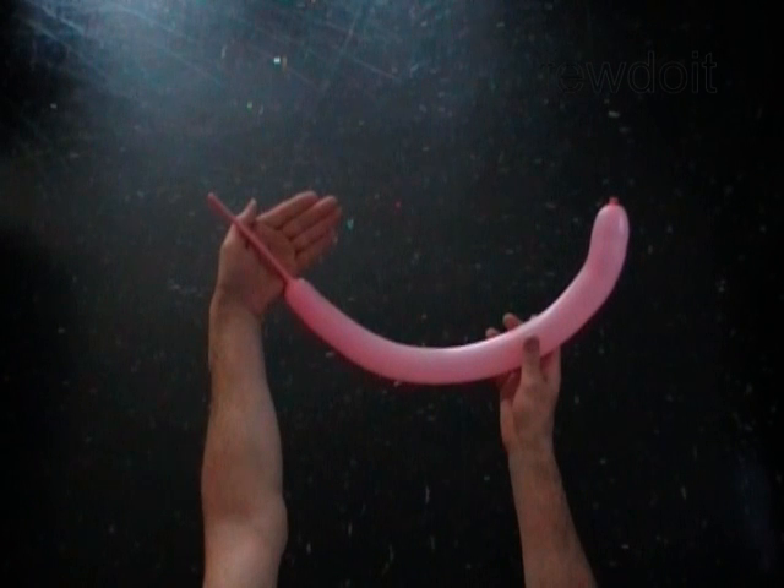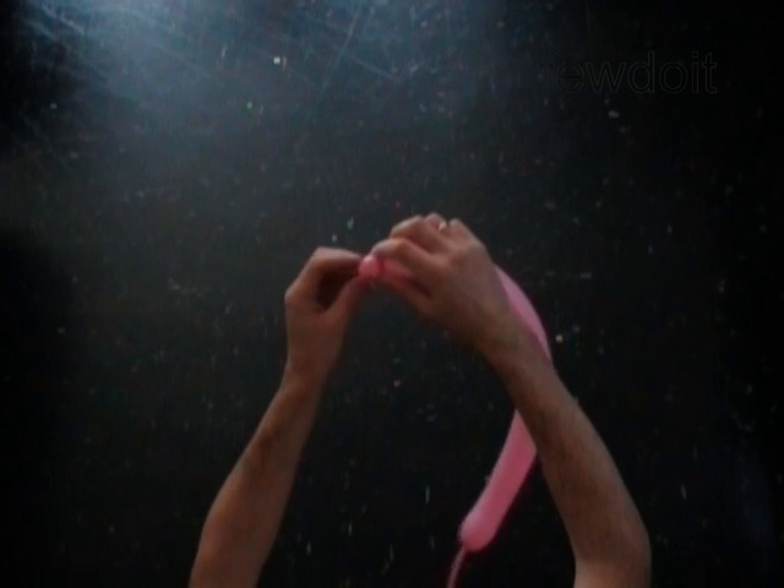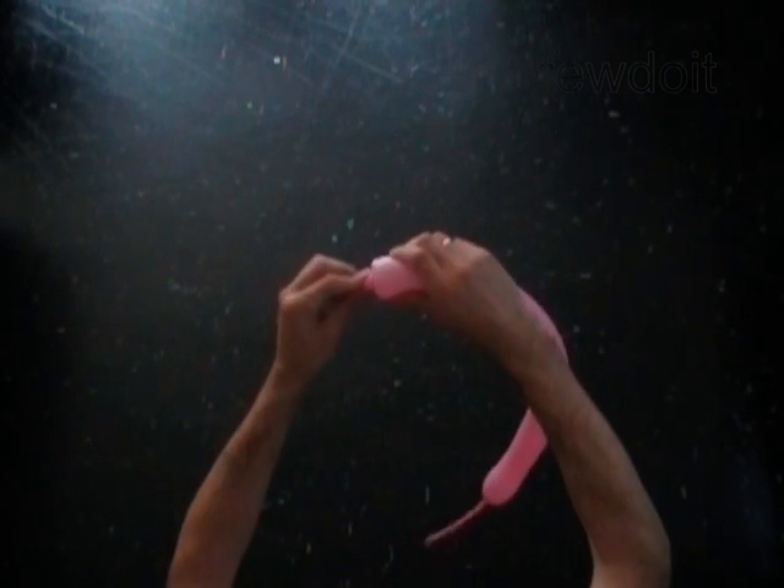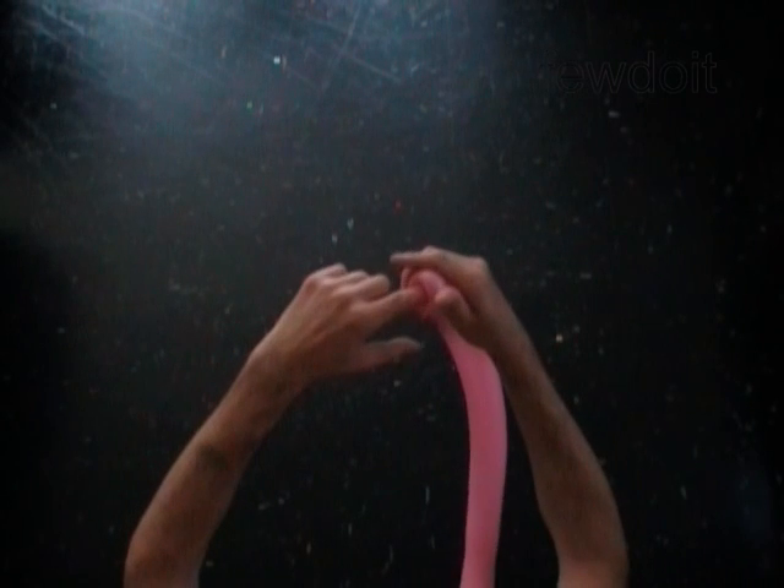Hello. We are going to make a flower. Inflate a balloon leaving a five inch flat tail. Twist the first soft half inch bubble. We are going to use the first bubble to help us make the tulip twist.